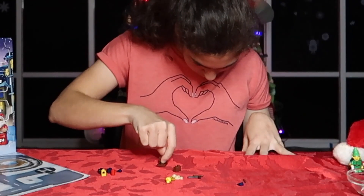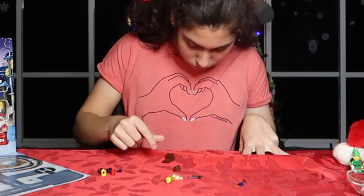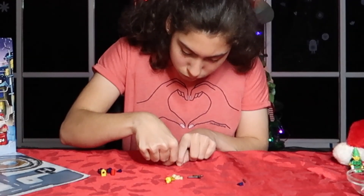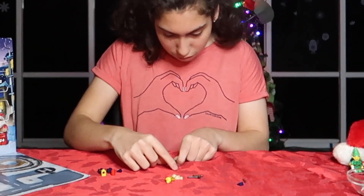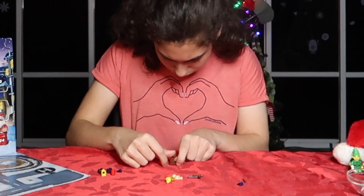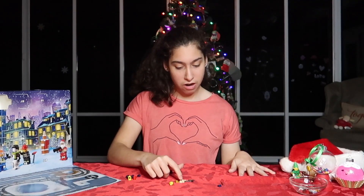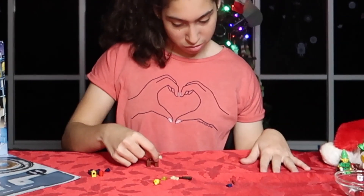Now I'm going to put the tabletop on my legs. Next I'm going to put these three pieces on. These two have holders at the end to hold the tools. These two go on.